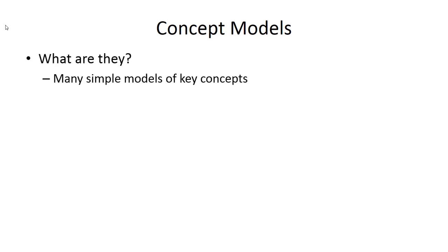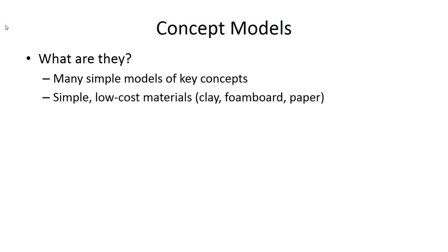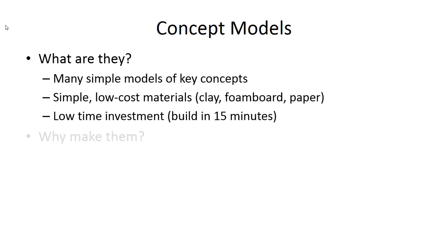Let's talk about a few types of prototyping. The first level is what I call a concept model — some people call this a very rough prototype or a low cost of entry prototype. These are simple models that you can build of the key concepts or ideas you have. They use low cost materials: clay, foam board, paper, plastic. It takes very little time — about 15 minutes — to put one of these together.